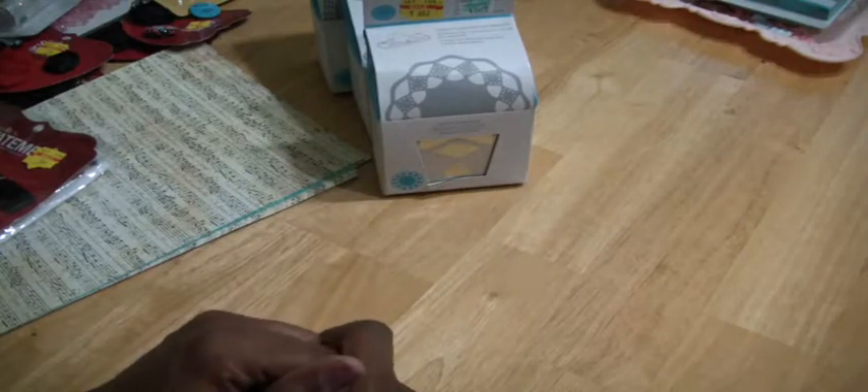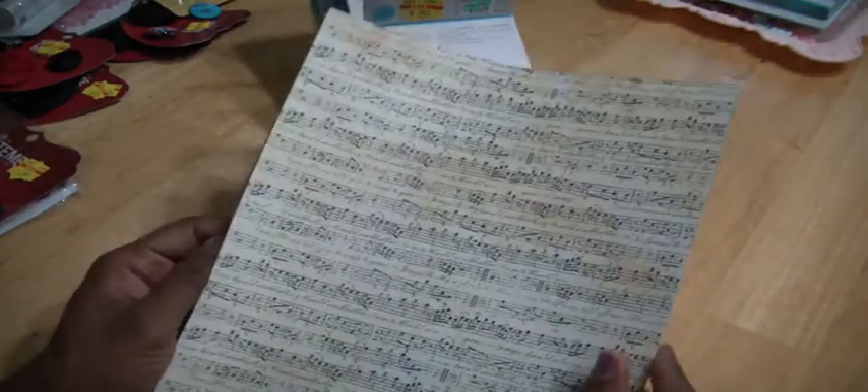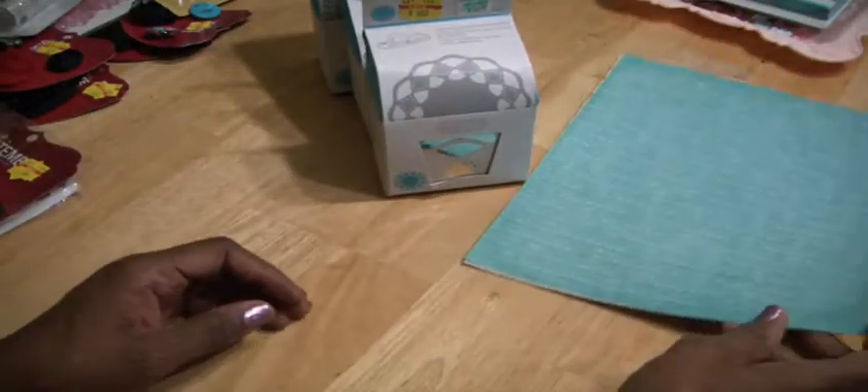I saw a bunch of Tim Holtz dies but I just didn't see me using them, so I left them there. I did pick up some paper. I'm working on a project that required some music sheet paper and I didn't have a lot. So I picked up several sheets of that pattern. And then I saw this turquoise blue and I thought the project I'm working on — I guess I'll kind of mix it up. These were $0.44 each and they were 50% off as well. So I got 10 or 13 of those.